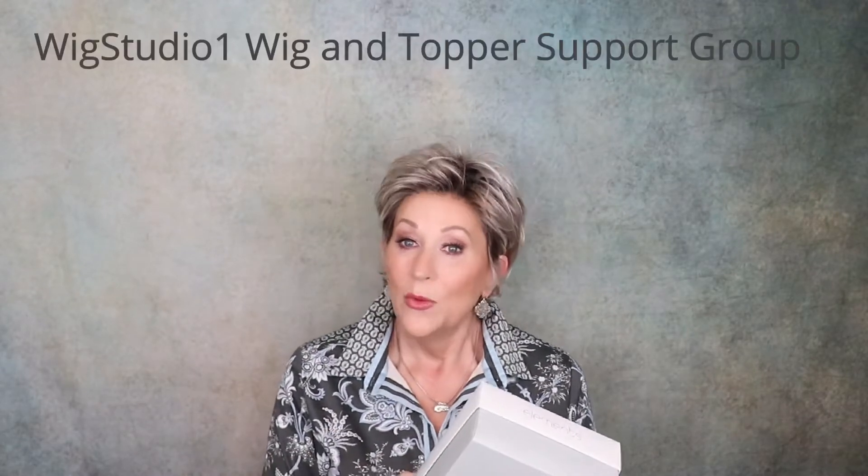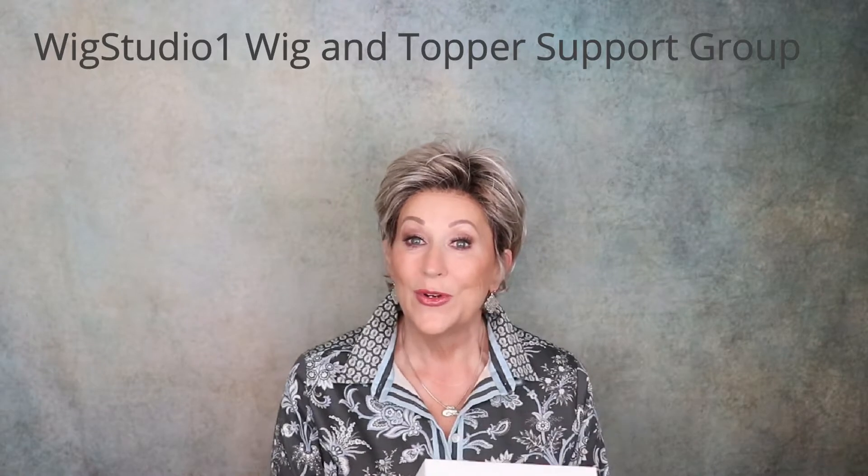Before we get started with that, please join us in our private Facebook group, Wig Studio One Wig and Topper Support Group. There are over 20,000 people in that group, and we have live educational broadcasts and lots of fun things happening, so join us over there.